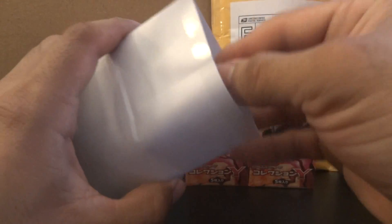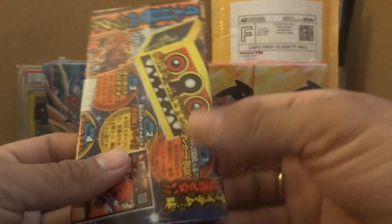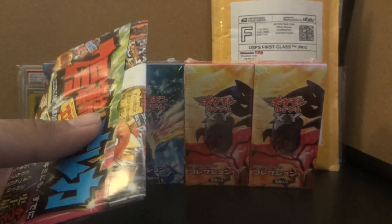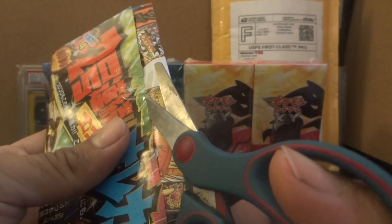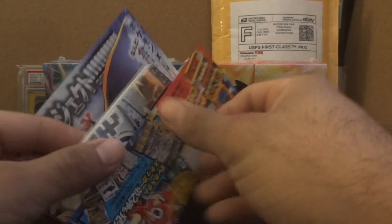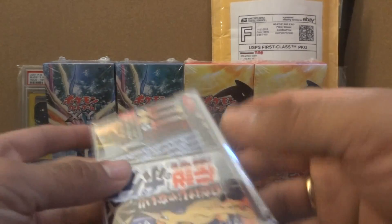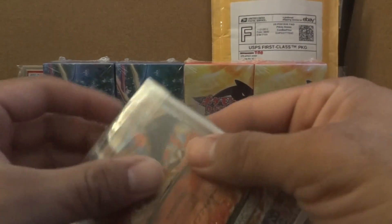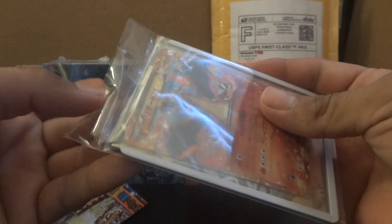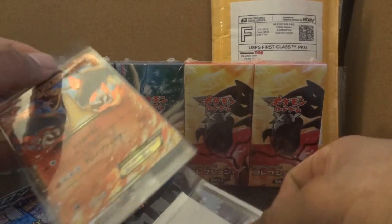Here it is — I think you guys know just by looking at this, you should know what it is already. Try not to damage it too much. And there it is guys: Charizard EX Coral Coral promo. He really wrapped it real good. Let's try to get it out of here and show it off a little bit better.